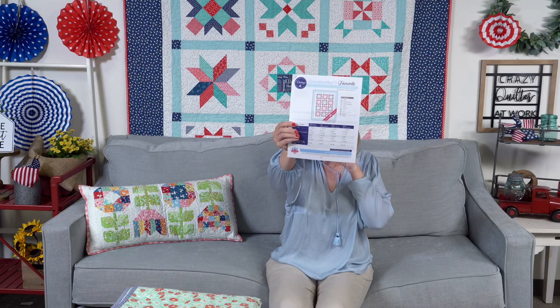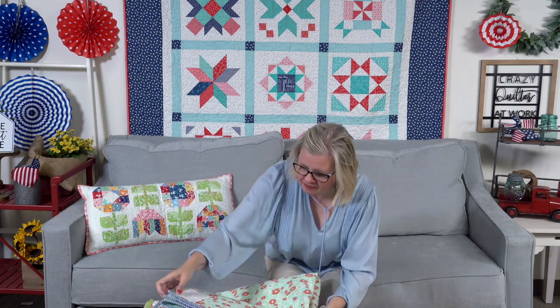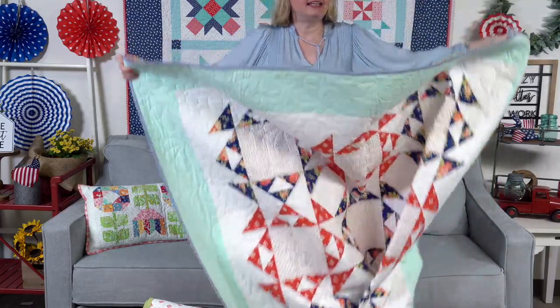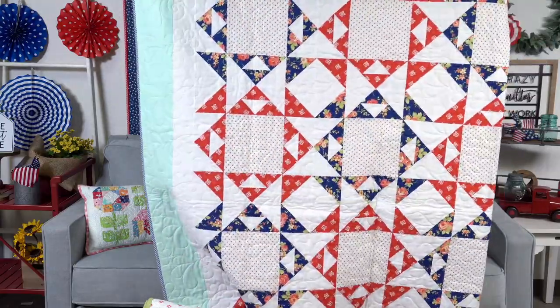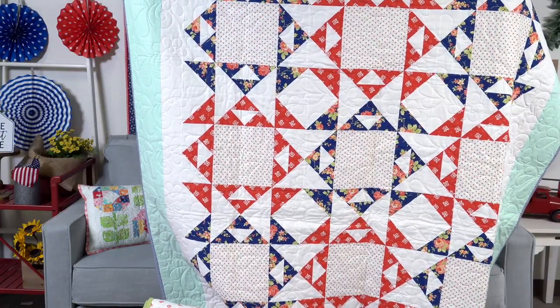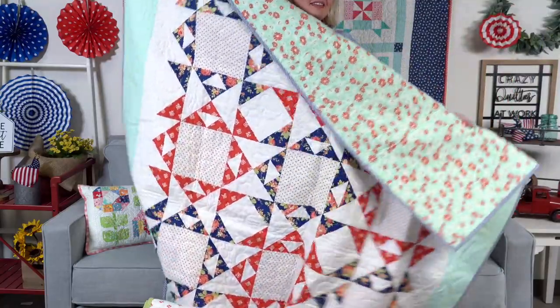Grandmother's Favorite is a classic vintage pattern — it's a free block pattern. If you want to turn it into different sizes — table runner, lap, twin, and queen — we have a low-price pattern. The fabric is Catalina by Fig Tree Quilts. Jocelyn designed it, Nova stitched it, and Gina Tell from Thread Graffiti quilted it.